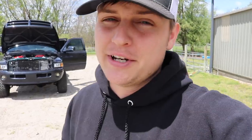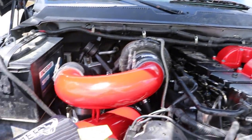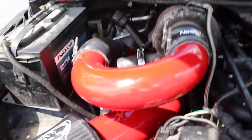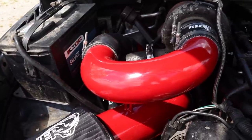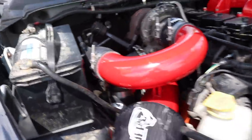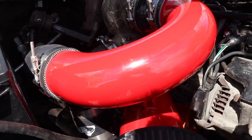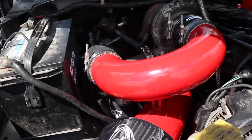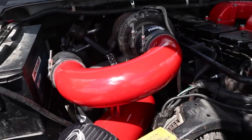The kit is in and done. We've got the Banks twin ram air and the pusher compound turbo kit — this is the main event. Not only does it look good, it's going to be functional and really help the performance of this truck. The kit says it takes four to eight hours — keep in mind that varies on skill level. It took me three partial days, about five or six hours each day.